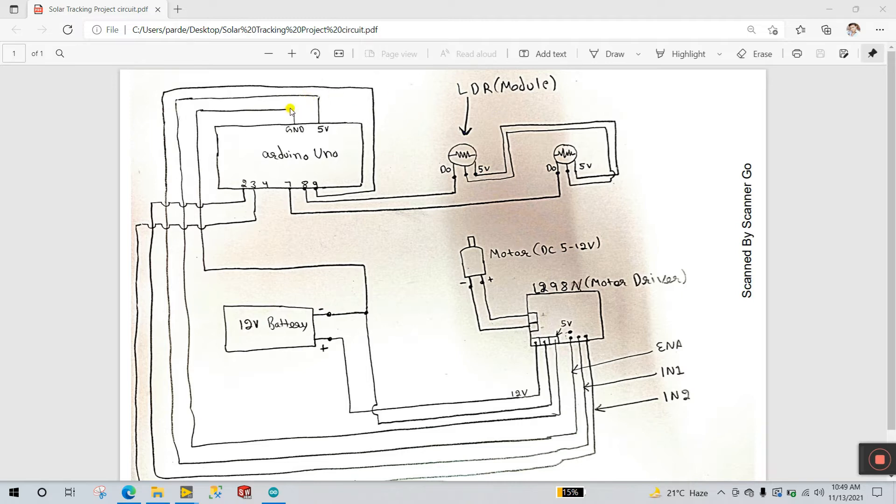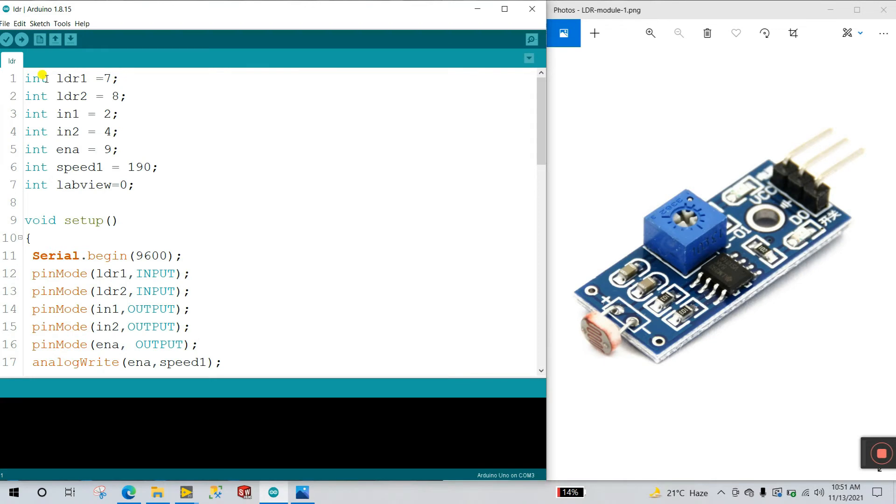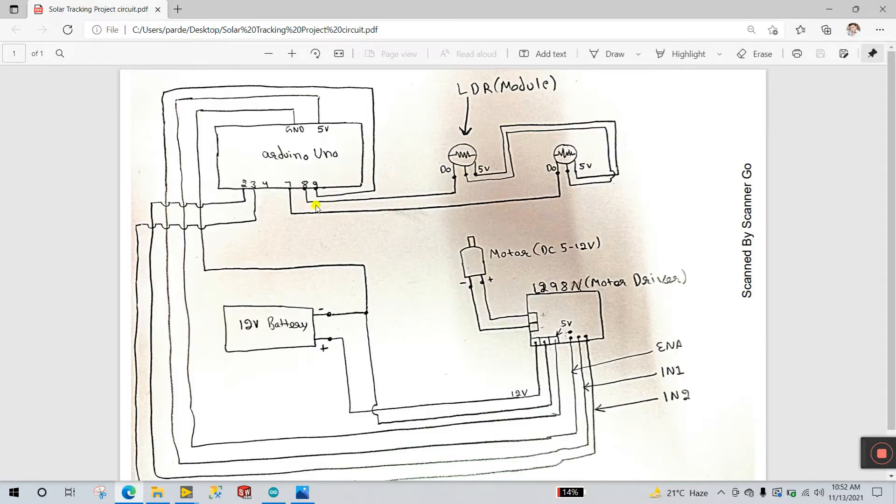Now let's come to the programming part. Open the Arduino IDE. First, declare the variables: int ldr1 — I have two LDRs. LDR1 is connected to pin number 7, and LDR2 is connected to pin number 8. When you go to the circuit diagram you can confirm: the first LDR is pin number 7 and the second is pin number 8.